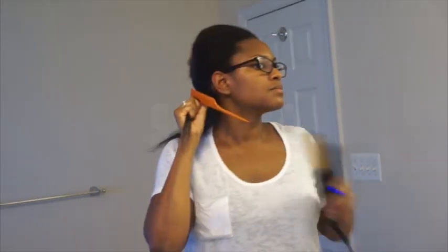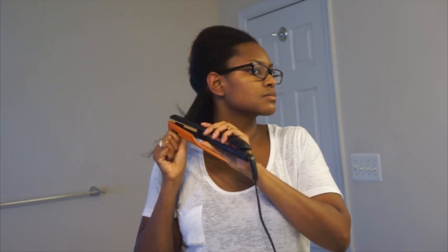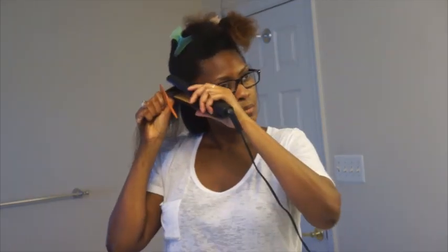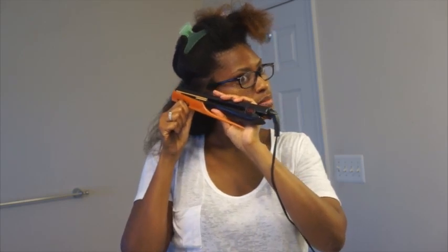I'm using grapeseed oil and now we are ready to flat iron. So here we are at step four — I have my Chi flat iron on the highest heat setting possible. I know my hair, I know that it can take a lot of heat, so that's what I'm gonna do. So if you do this, make sure you do it according to what your hair can handle. So I'm using the chase method with the rat tail comb, starting at my roots, taking my time and going very slowly all the way down to my ends.